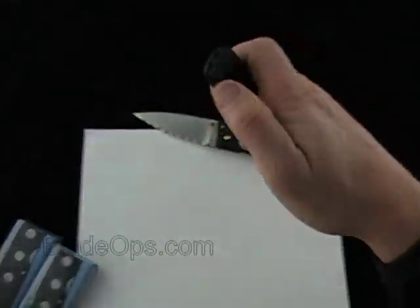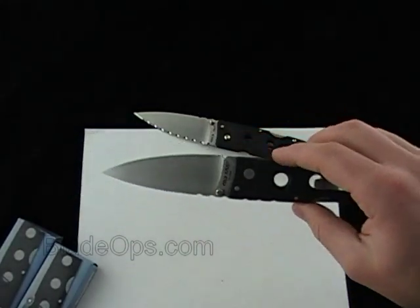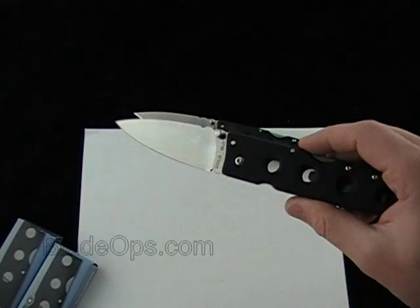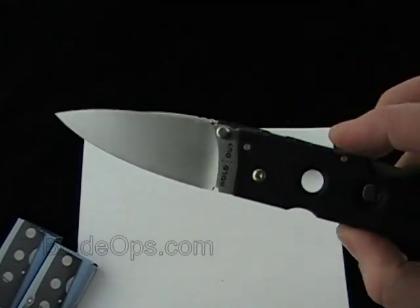It makes a great self-defense, EDC, tactical knife — I'll use that term loosely. I don't know what you consider a tactical knife, but as far as self-defense this makes a good knife.